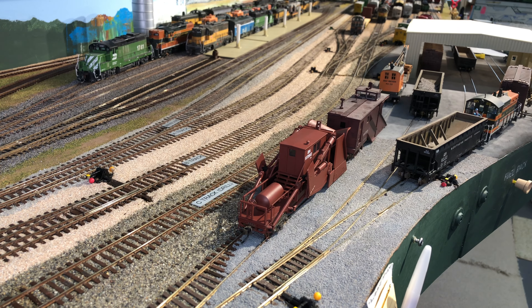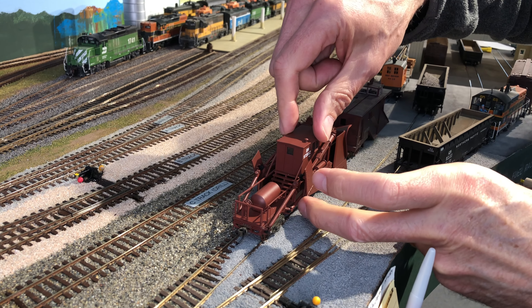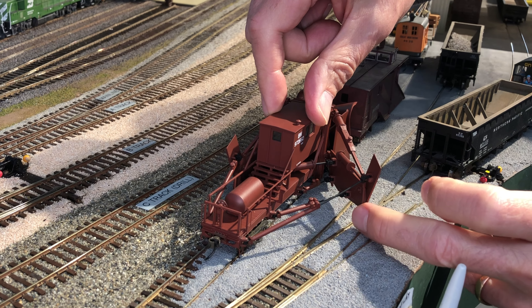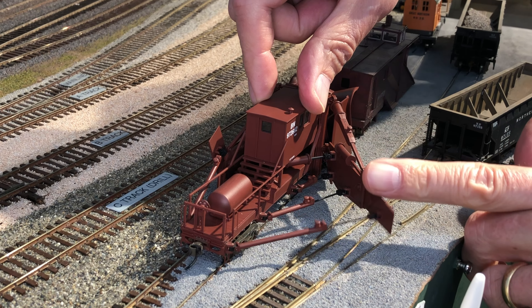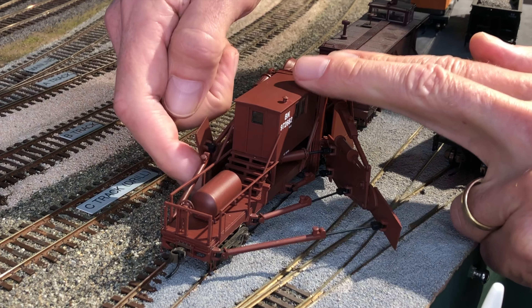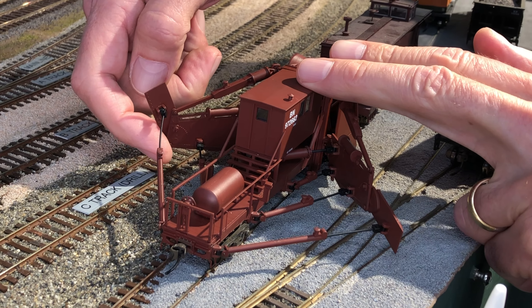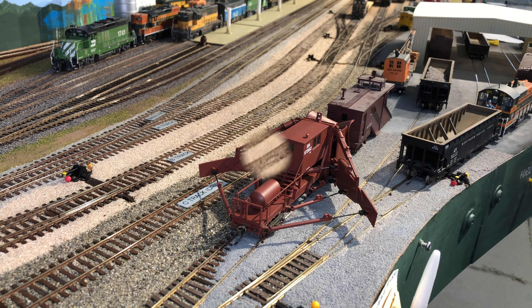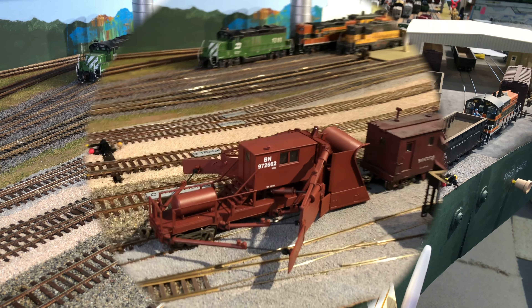It's got removable side panels. This is some kind of a snow-plowing, grading tool for railroads. And look how far out the wings extend. I just couldn't get over how this model has all of these moving features, so I thought you'd enjoy seeing it.